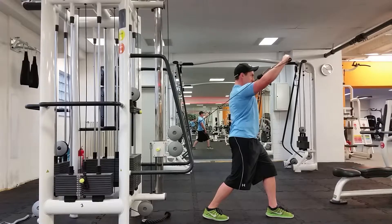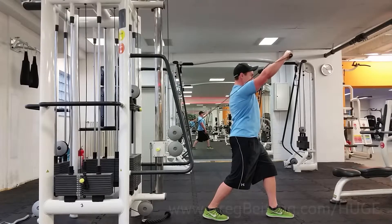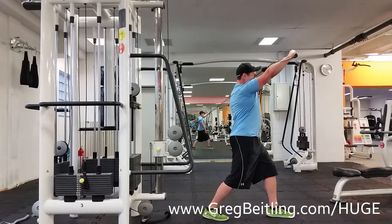I would actually drop that down even lower, but this is a really good way to get some shoulder stability and core stability. You're going to tighten up that belly button, taking that staggered stance, and make sure you're planting that back foot.